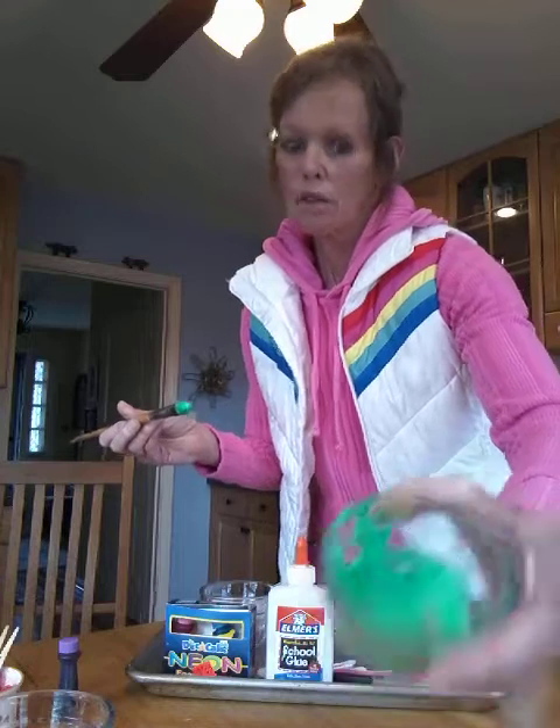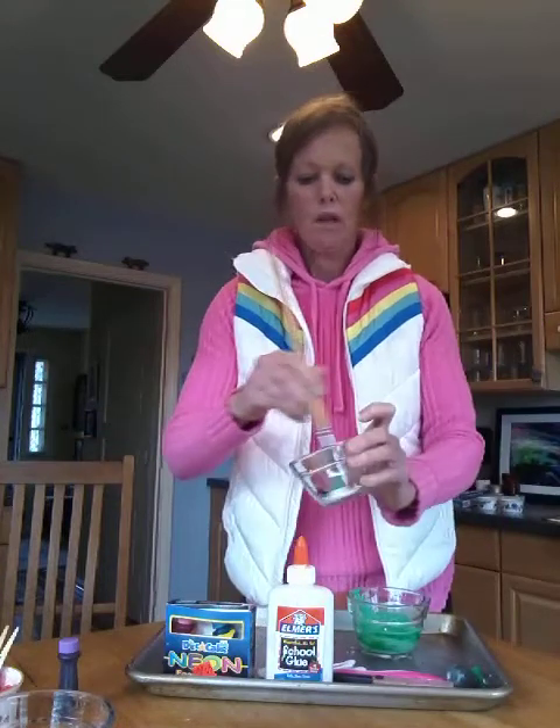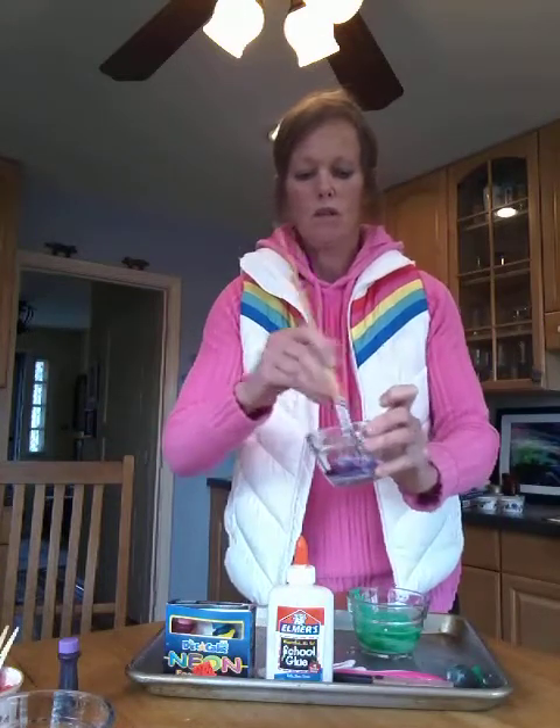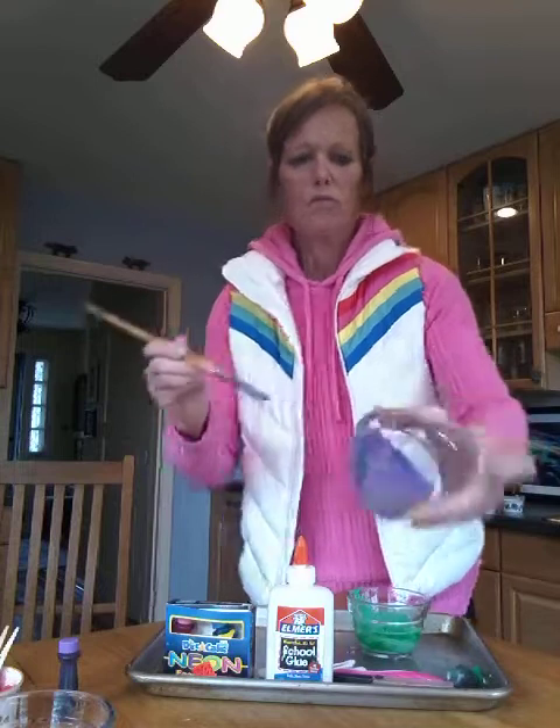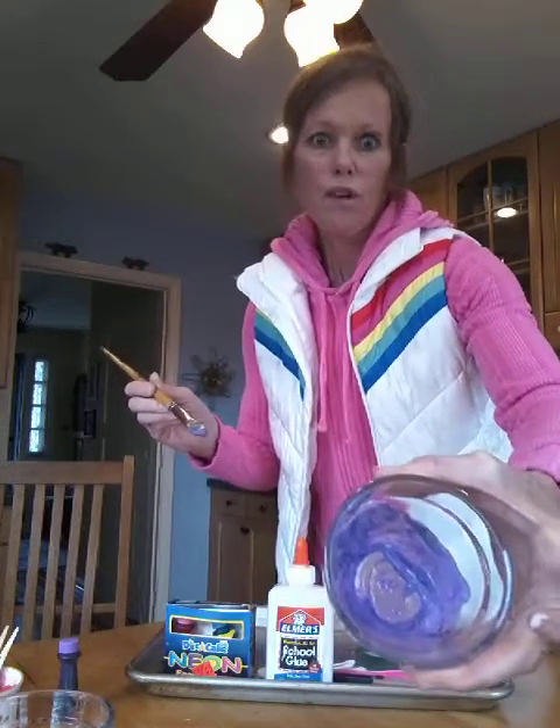Kind of looks like frosting, but it's not. And we've got some blue-purple. It's so pretty — great for Easter.